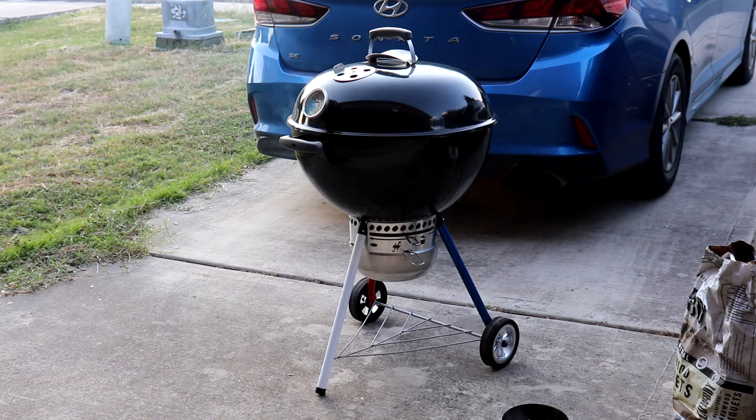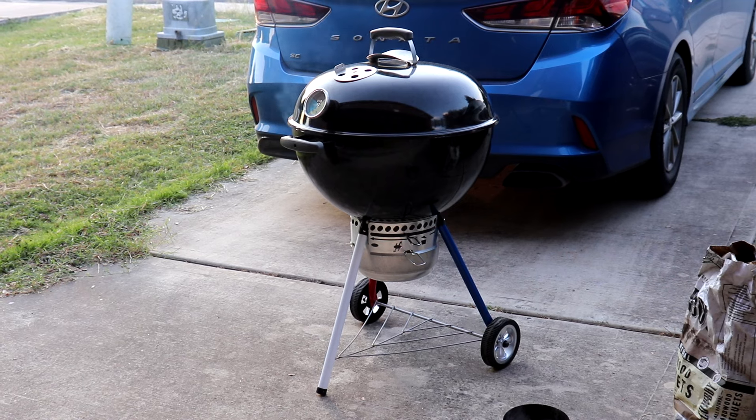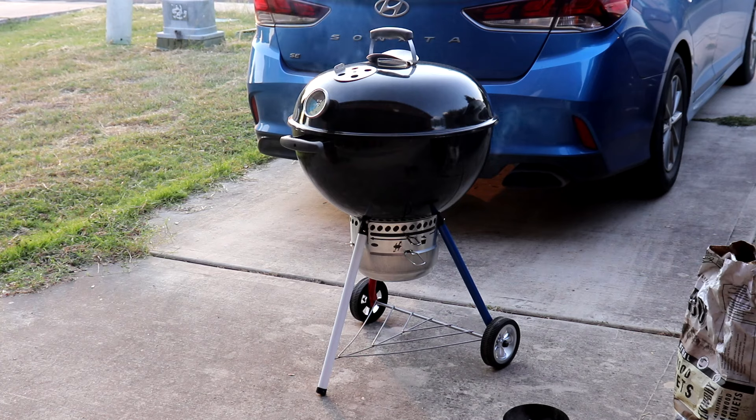I've always wanted to find any type of grill that a neighbor's put out no longer wanting. So when I came across this in my neighborhood I picked it up, then went into game plan mode and knew what I needed to replace — from the legs to the wheels to the ash catcher, and then adding the temp gauge. I pretty much brought it back to life. Now it's all mine.